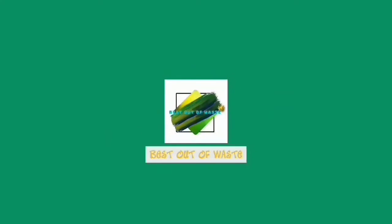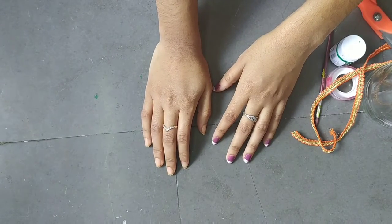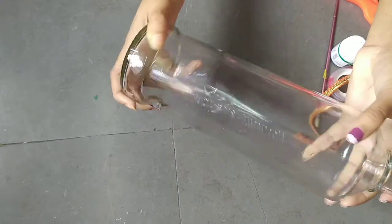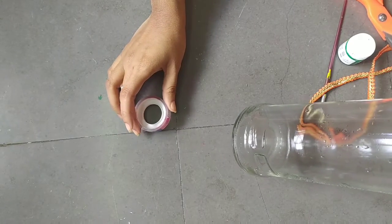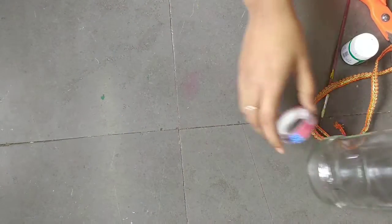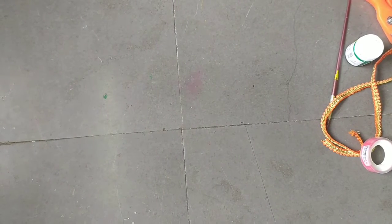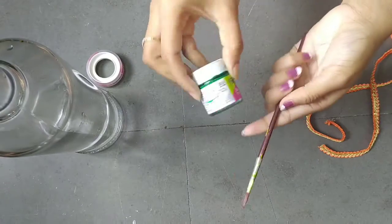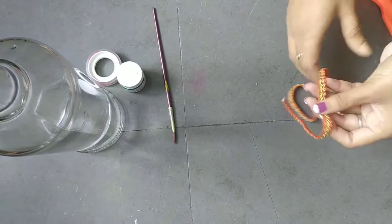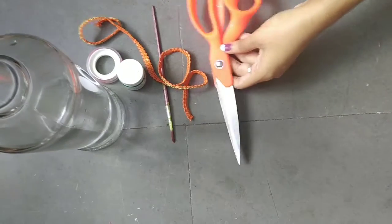Hey guys, welcome to the channel Best Out of Ways. In today's video we will learn something new with the wine bottle using transparent tape. Required things are: wine bottle, transparent tape, paint and brush, embroidery lace, scissors, and gum.